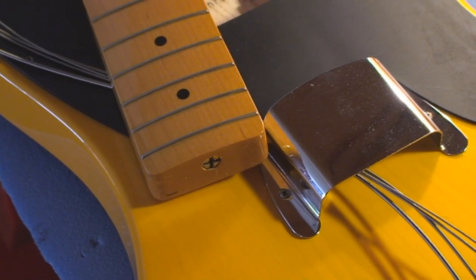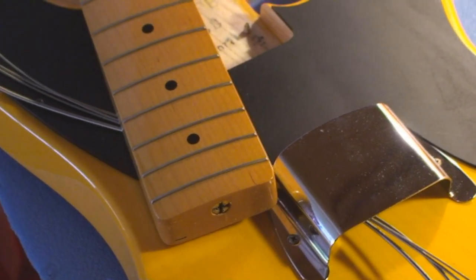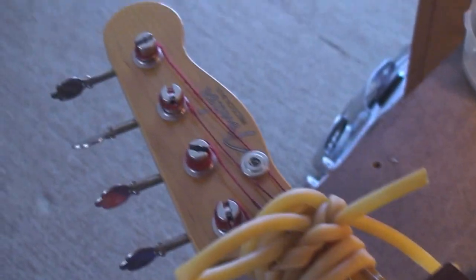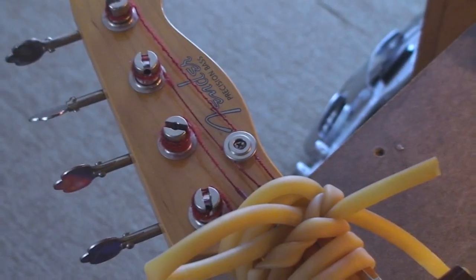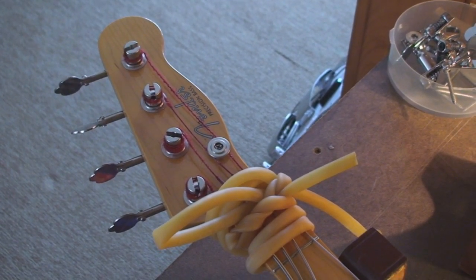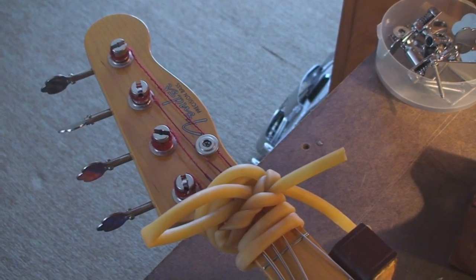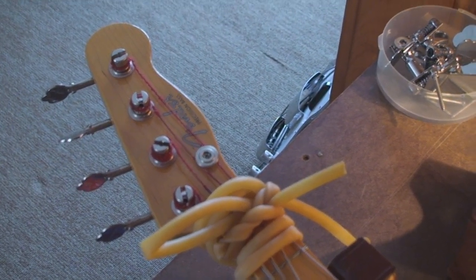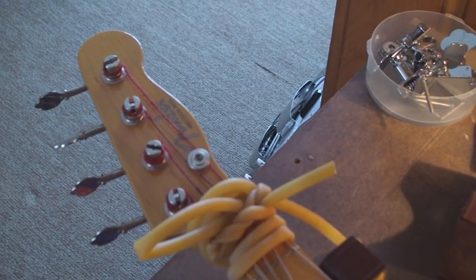There's the truss rod nut that we're going to tighten up. You can see that this allowed me to pop the neck off, and everything stayed in there, which is what we want. We're going to give the truss rod about a quarter turn tighten, and then put the neck back on real quick and play it.